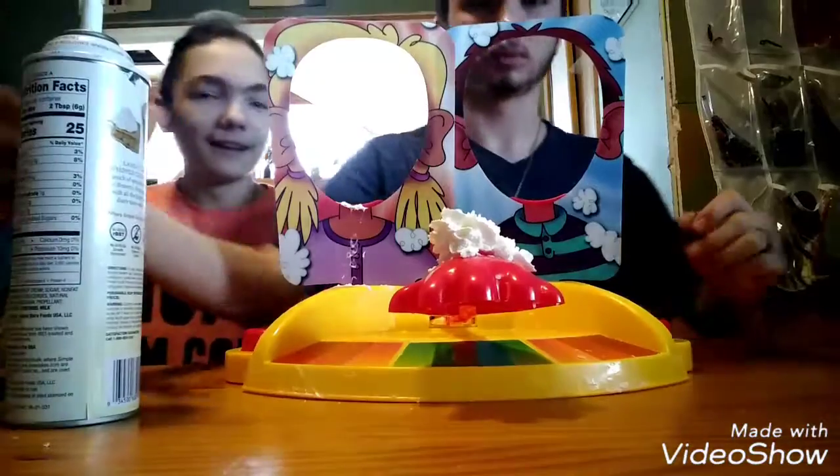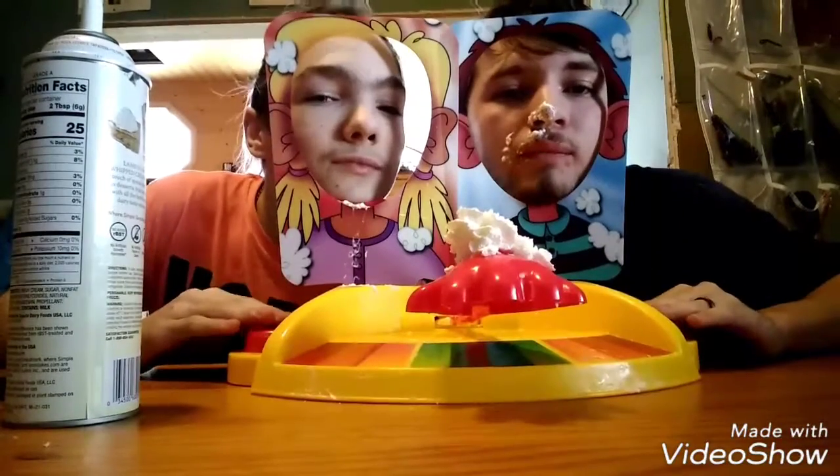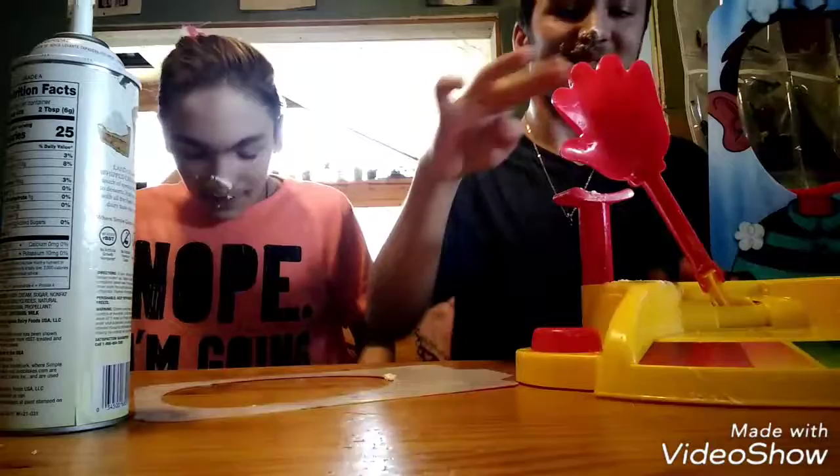Round two! Gotta scoot over more here, like sitting in the middle. Okay, ready? Yep, go! Yes! I like... I ate like all of it. We're tied!